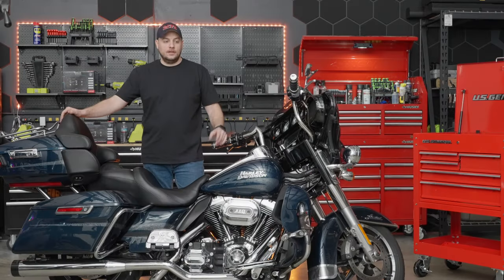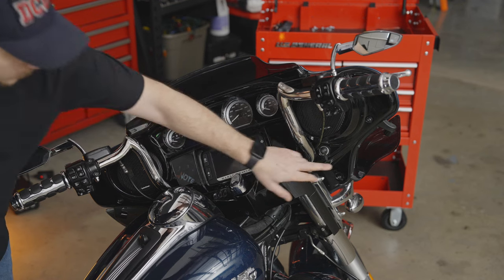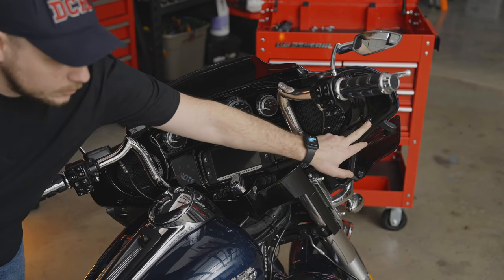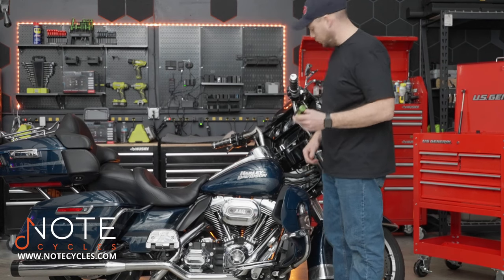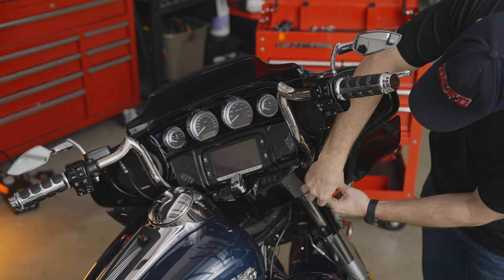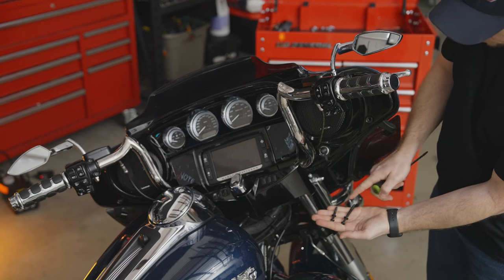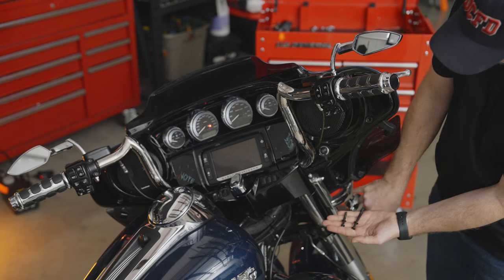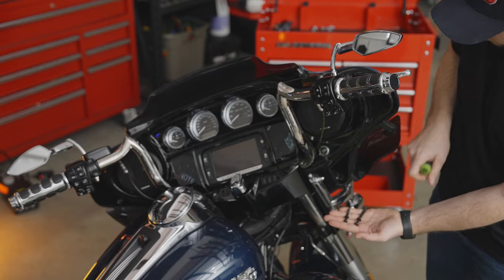Without any further delay, let's go ahead and disassemble this bike so we can get our new head unit installed. On the sides of the inner fairing there are two screws that we're going to remove using a T27 Torx. One thing to note when you remove these two screws: you're going to have a shorter and a longer one. The shorter one goes on the bottom and the longer one goes up top, so remember that when we go to reassemble.